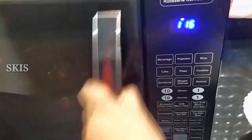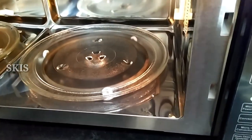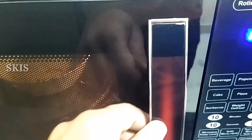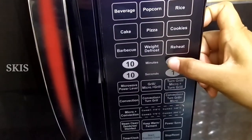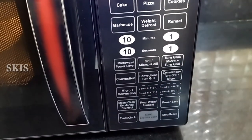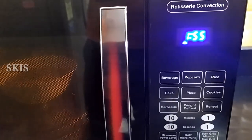Now, put it in for 2 minutes. Put it in the oven. Use a cloth or gloves. Put it in the oven for 2 minutes. Try the recipe in the next one.